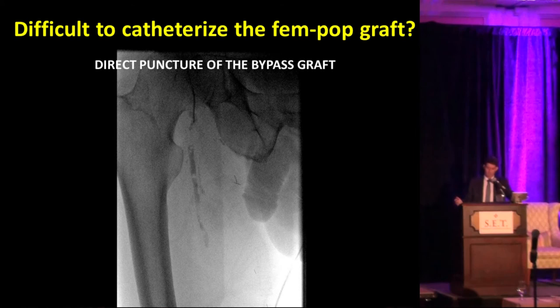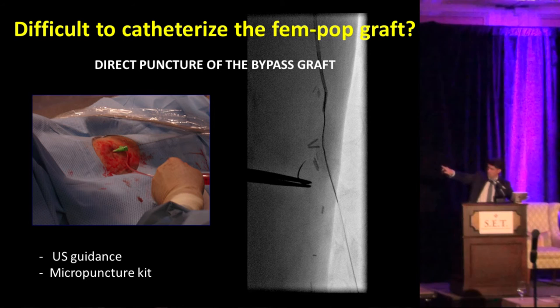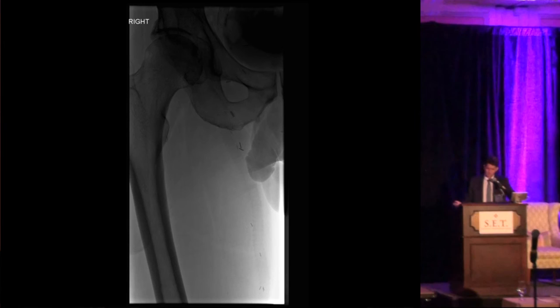I'm going to show a quick video of this — apologies for the speed, as it was supposed to be step by step. The bottom line is we punctured the bypass distally under ultrasound guidance, created a purse-string suture to achieve hemostasis, and it was very successful. You can see the graft on the left side — one of those large tunneled grafts — and distally, the runoff, which was very poor.